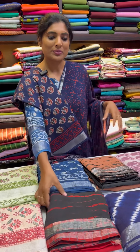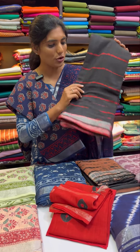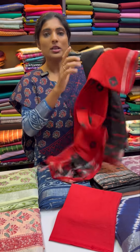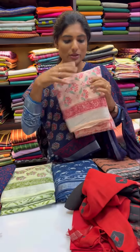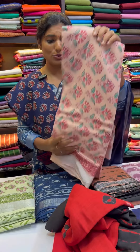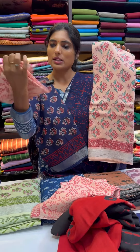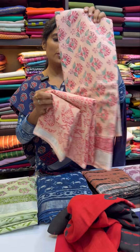This is a shibori design — the full salwar has a beautiful shibori design. The top is black color, with a red color dupatta and red color bottom. We also have this floral design, a very exclusive design — it's a peach, orangish-peach color. Here is the top, dupatta, and the bottom.